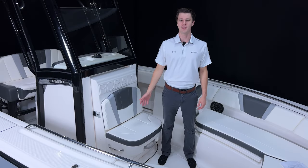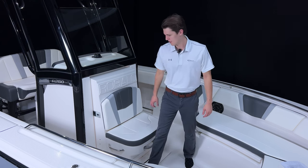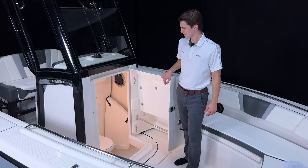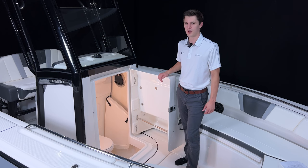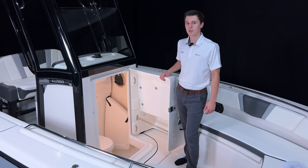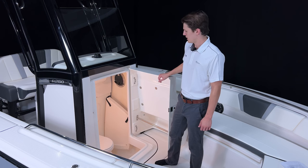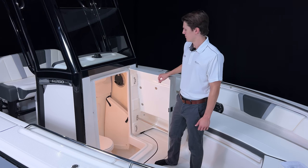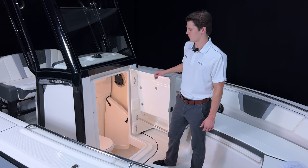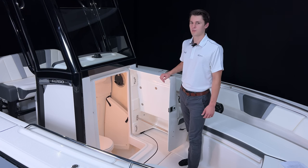Behind me, we can see a bench seat mounted to the front of the console which also serves as the door to the head. The front of the console swings open to reveal a spacious private head. A molded bulkhead on the back wall conceals cables to give you a finished look. The head has a push-button light fixture and a port for lighting and ventilation. If you opt for the bow filler cushion, the head gives you dedicated storage space for it. The head comes standard with a port-a-potty but can be upgraded to a porcelain toilet with a holding tank and overboard discharge.